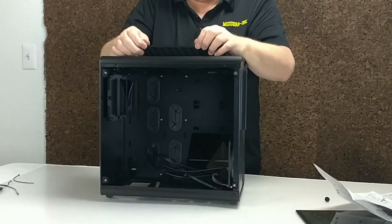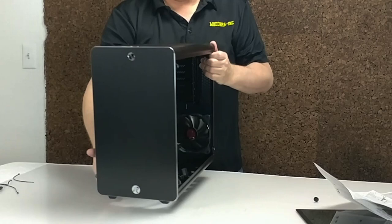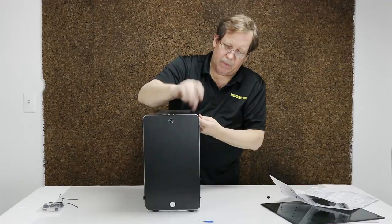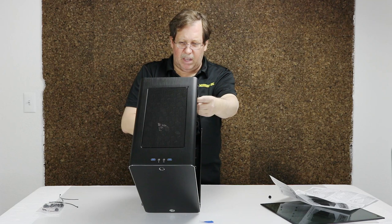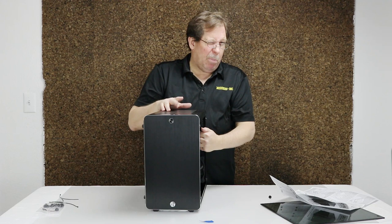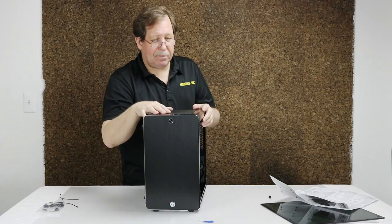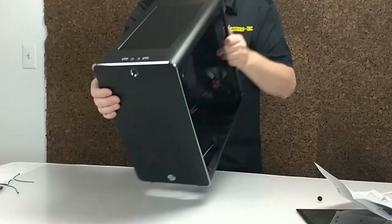The filter goes back in - one side goes in first, then the other side pops in. Not bad at all. On the outside this is aluminum - looks like about 1.5mm thick on the aluminum, and the steel was 0.7mm. Of course we've got the glass. USB ports on the top - you've got 3.0, and of course your audio in and outs. You've got your power button. Nobody uses a reset button anymore, right?